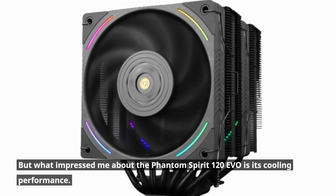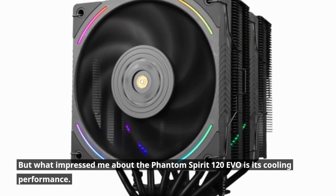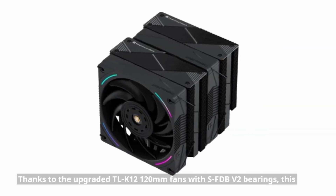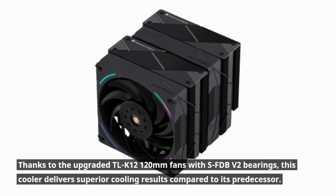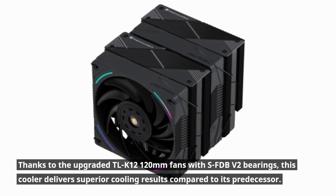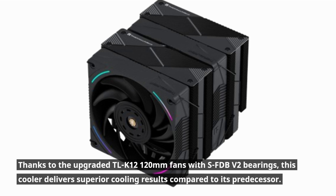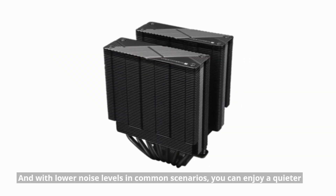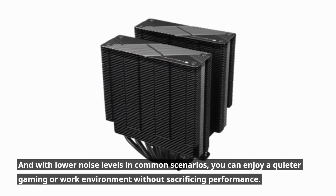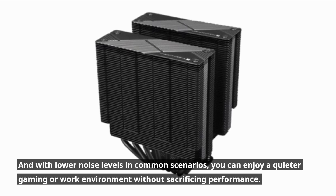What impressed me about the Phantom Spirit 120 EVO is its cooling performance. Thanks to the upgraded TLK 120mm fans with SFDB V2 bearings, this cooler delivers superior cooling results compared to its predecessor. And with lower noise levels in common scenarios, you can enjoy a quieter gaming or work environment without sacrificing performance.